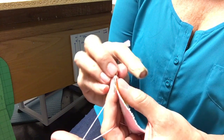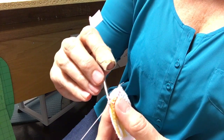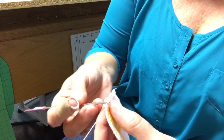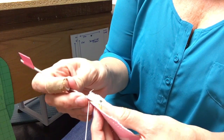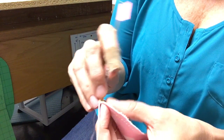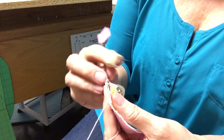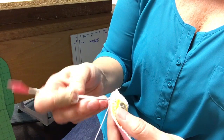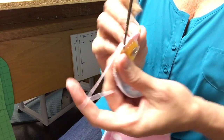Wrap it around, hook it — my hook is downward so that as I pull up on the hook it doesn't catch on those threads. I'll do just a couple more, and then if you need to see it again you can watch the video over. In the hole, around, up to the top of the fabric, take another string and go through both of those loops. You're starting to see there's a little chain forming on the top.